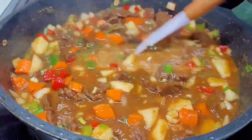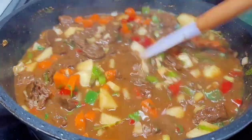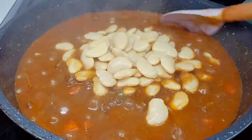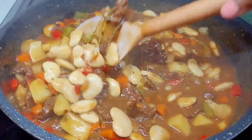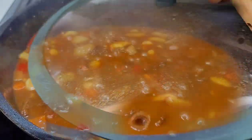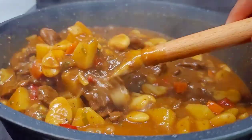Once we're done, we'll cover this and allow it to simmer on medium heat until the carrots and potatoes are nice and tender. The last five minutes, you want to add your butter bean, give it a good mix, allow it to go for about five minutes, and that's it — our pot pie filling is done. We'll then turn the heat off and allow it to cool down a little before we get started on the next step.